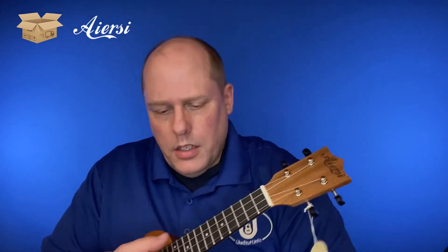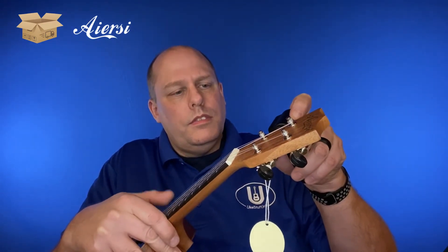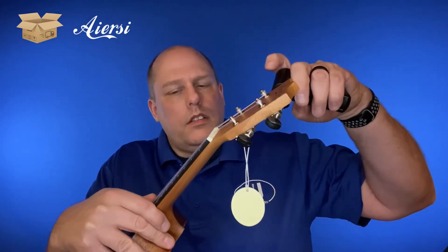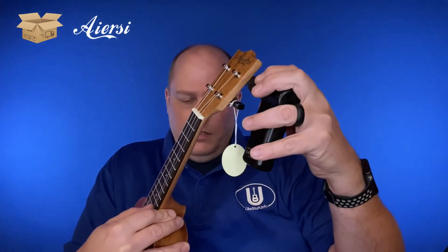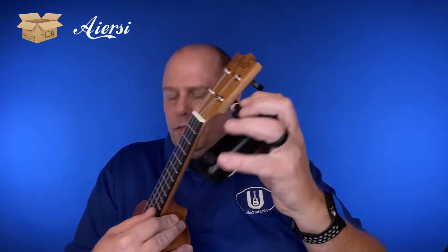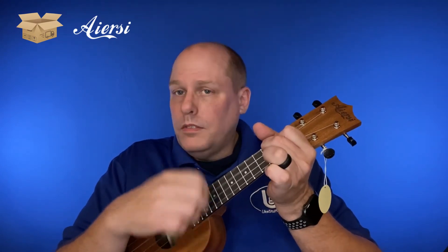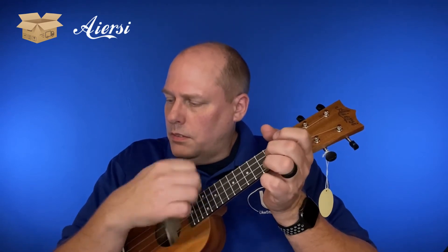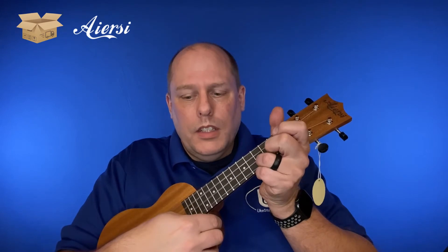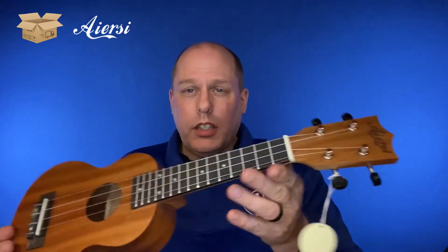And let's tune it up. It's actually not doing too bad with holding in tune right away. It does have side position markers, so that's really nice. It has 15 frets, so it's not just a 12-fret fretboard.